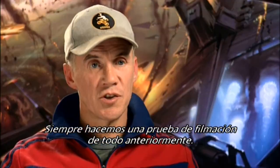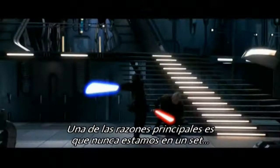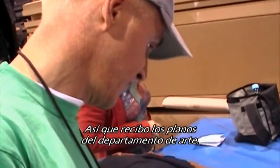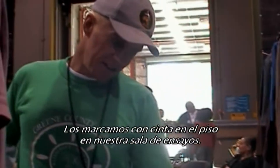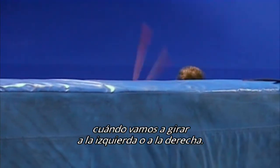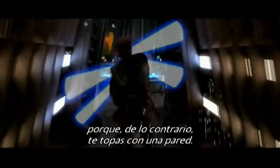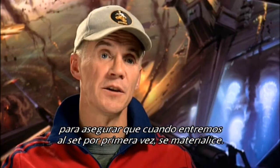We always test shoot everything ahead of time. One of the main reasons is that we never get onto a set because they're knocked down and built as we go. So I get the blueprints from the art department — the corridor just gets smaller, or I can put up a little marker at the end. We mark them out with tape on the floor in our rehearsal room. We have to know when we're going through doors, when we're gonna turn left and right, to match the set, because otherwise you're turning straight into a wall. So we test shoot everything, just to make sure that when we get on the set for the first time, it'll happen.